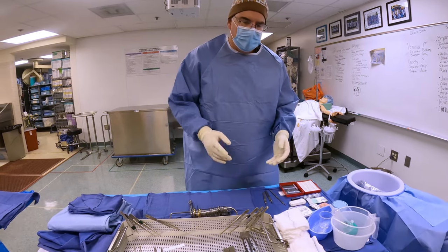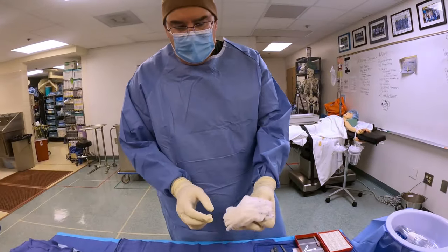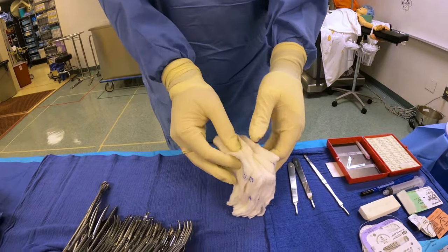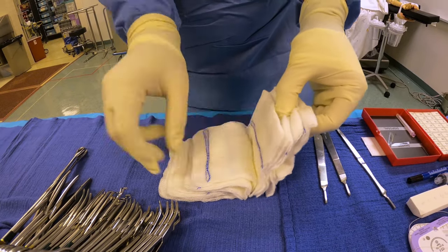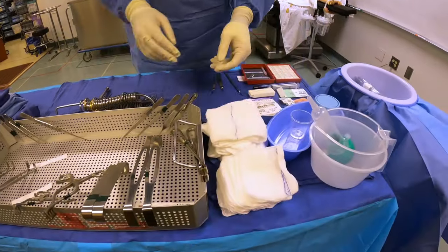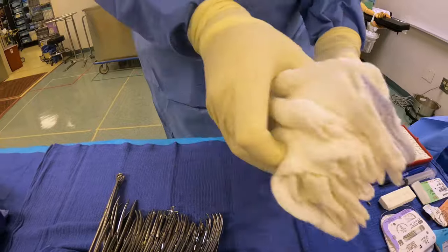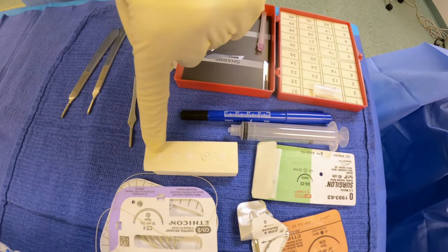Now I'm ready to start my count. First thing you count is your sponges, and always the first sponge you count is your Raytex. With my Raytex — see how there's lots of little edges here? I don't like those. I like to count this side; this side has one fold for every Raytex. I'm going to set them right here and grab them one at a time: one, two, three, four, five, six, seven, eight, nine, ten. I'm going to do the same thing with my laps, watching that these tails don't go over the edge: one, two, three, four, five. Do I have any other sponges? Indeed I do — I have my kitners: one, two, three, four, five. That's all my sponges.